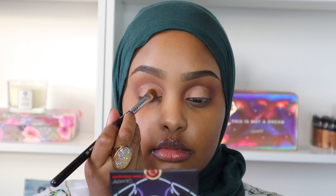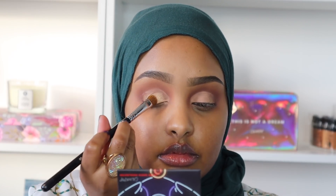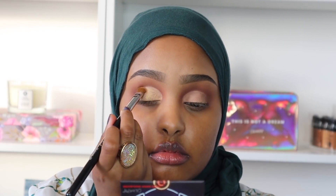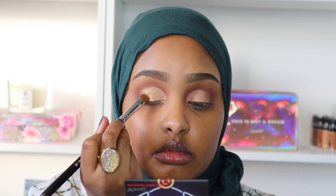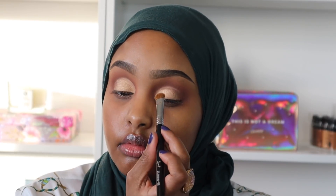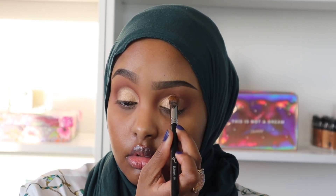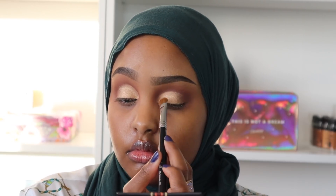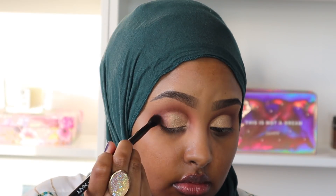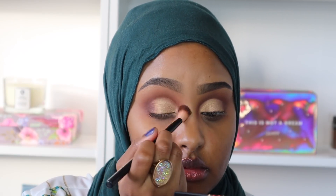Next I'm going in with the shade Glistening, and this shimmer shadow honestly is what brings the whole eyeshadow look to life. I really love this color — you can see I've dug into it a lot, which shows how much I use it. It's my go-to shimmer shade because it goes with any outfit. Then I'm going back in with Mulberry and slowly blending it into Glistening so there's a beautiful gradient effect between the two shades.